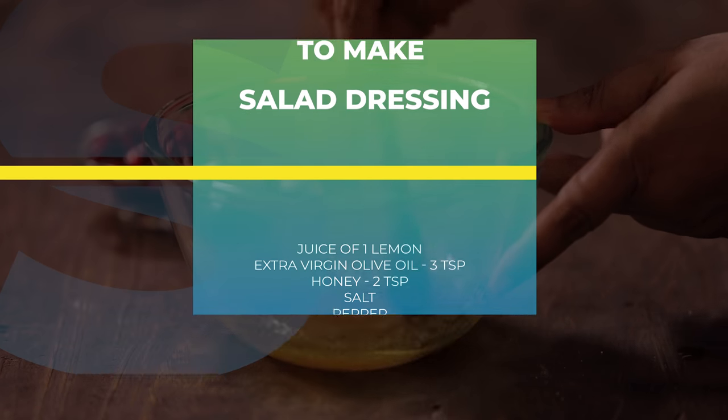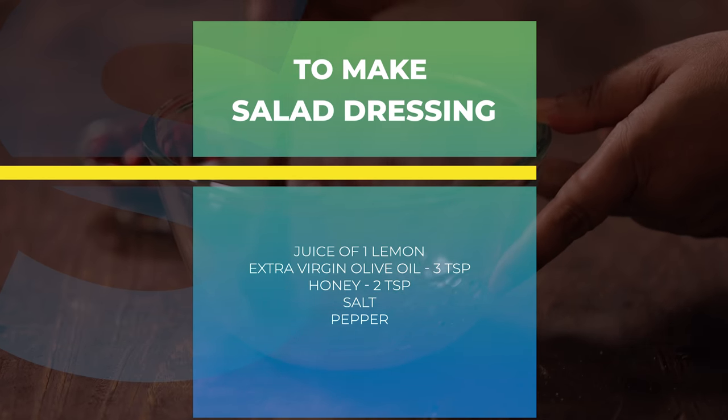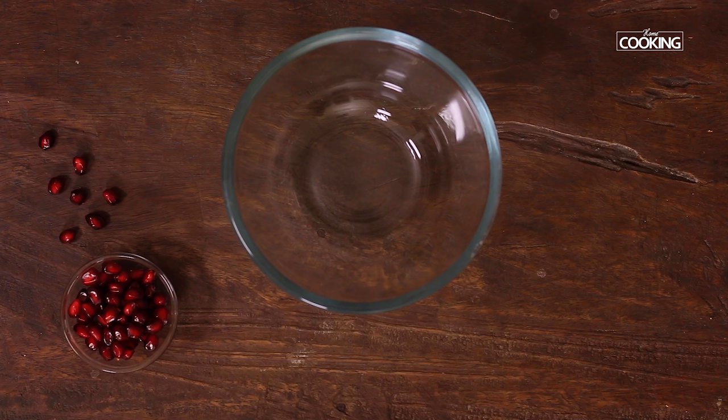Many of you had requested very quick and simple easy-to-make salads, so today I'm going to make a very refreshing and very tasty pomegranate salad. Along with this, I'm also going to show you a very quick and easy pomegranate raita. So let's get started and check out the recipes.